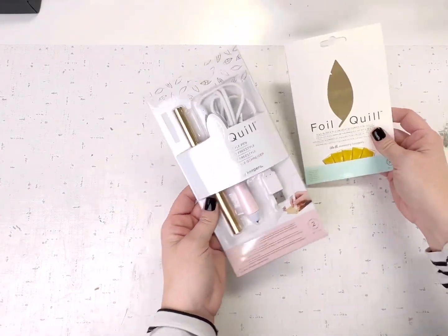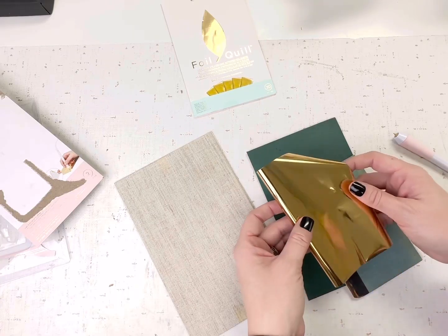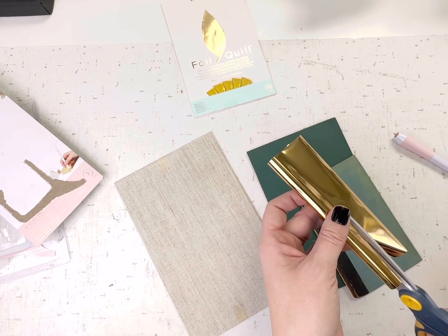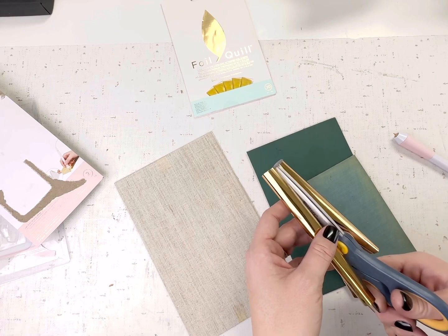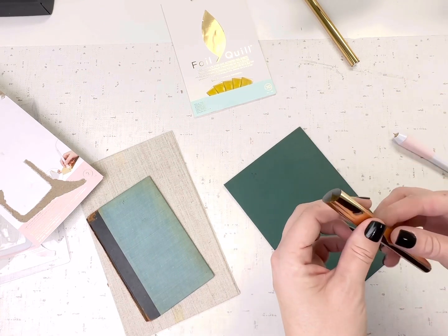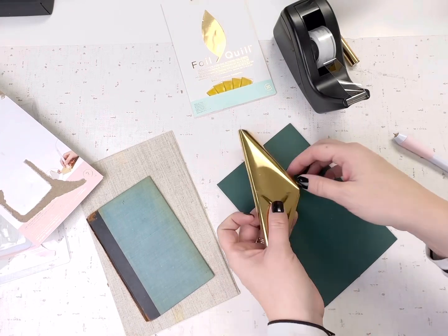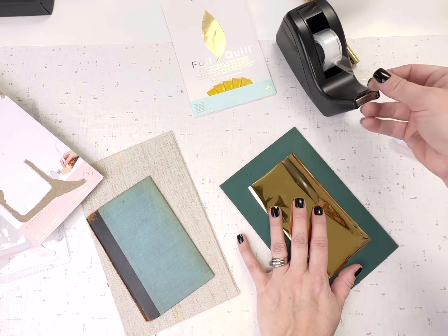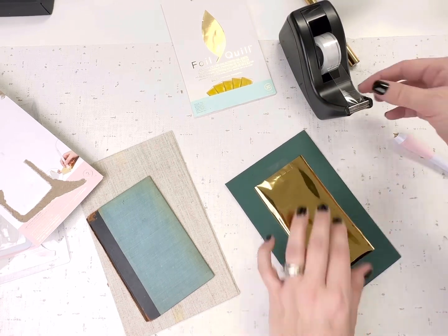I've been itching to try this — it came in the mail earlier this week but since we were building subscriptions I haven't had a chance. I wanted to try out this foil quill because it's supposed to work on wood, fabric, paper, and all kinds of things. It comes with one roll of foil transfer paper and I bought an extra set. It also comes in different colors but they're kind of hard to find, so I'm just going to stick with gold.